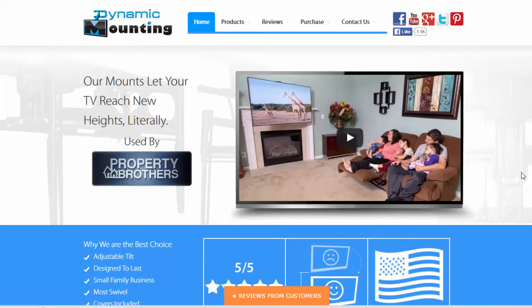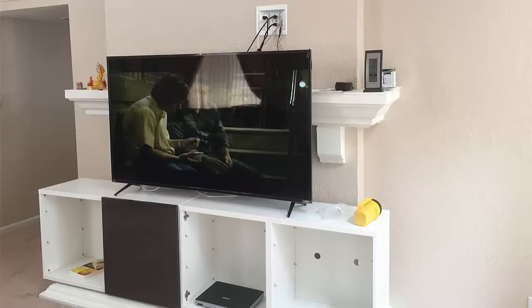To solve our problem we purchased the Dynamic Mounting Right Height TV mount. What this allows you to do is mount the TV up on the wall above the fireplace mantle, and then it has a swing arm or vertical lift arm that will allow you to bring that TV down so I don't have to have it up and I don't have to have any furniture sitting in front of my fireplace.